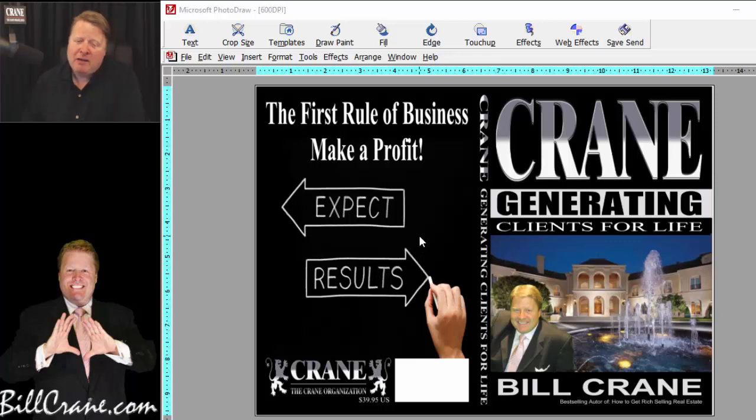Today I'm going to use a copy of my book to show you how to generate that high-res image. My book, 'Generating Clients for Life,' is available on Amazon.com for $39.95. It's about empowering people just like you with families and businesses to generate quality leads and convert them into happy paying customers who come back over and over again.